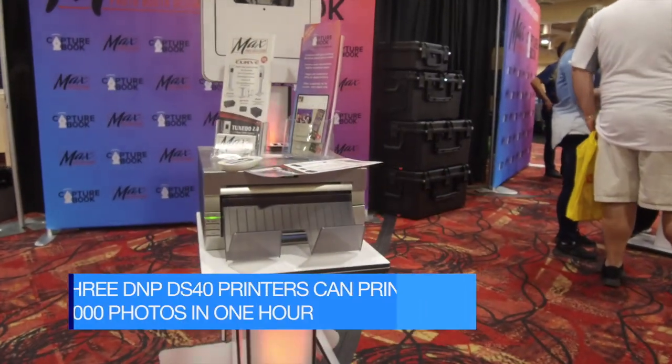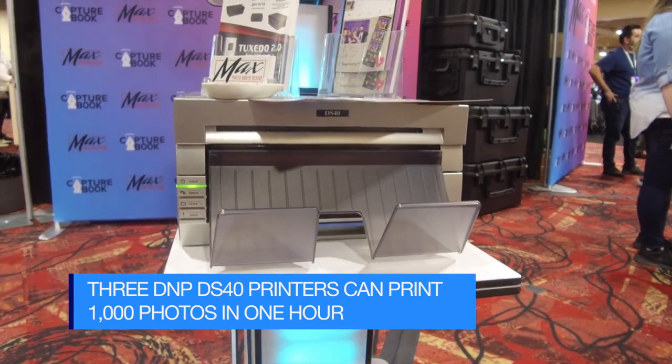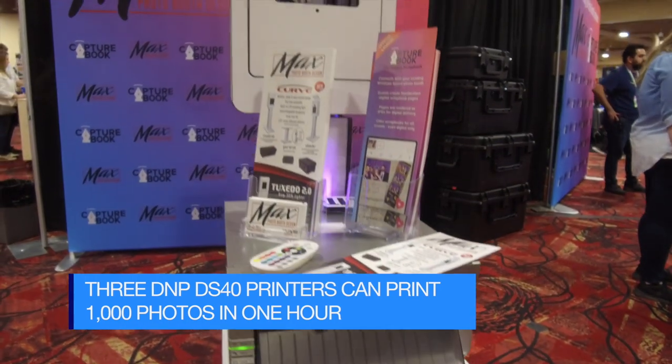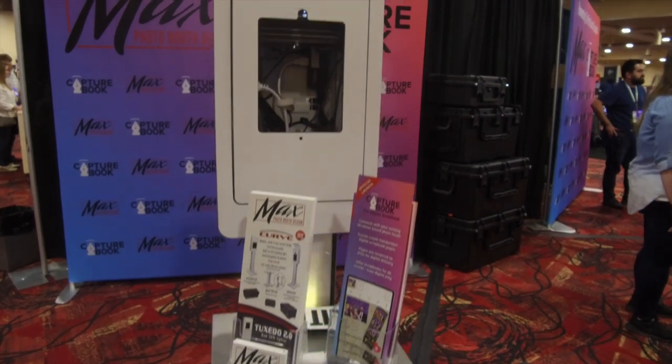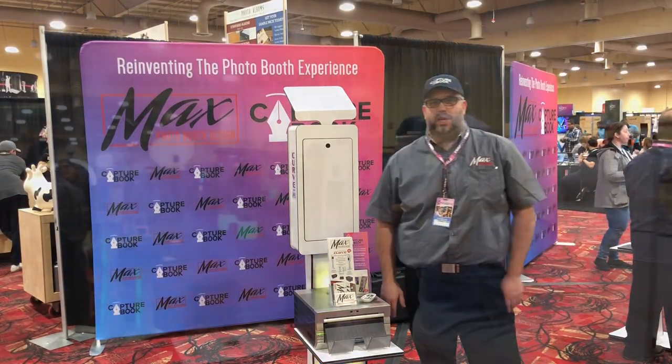I love the use of the DNP printer. This is the DS40. I've been using these in my own rental company for probably about seven years or so, and all my customers that purchase photo booths from me — I definitely recommend that they use a DNP product.